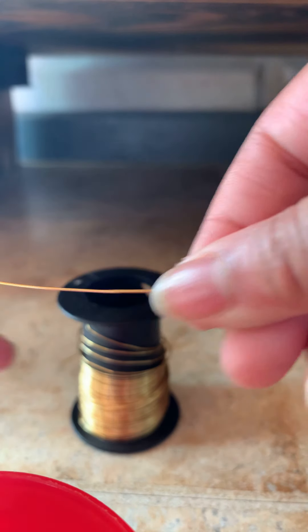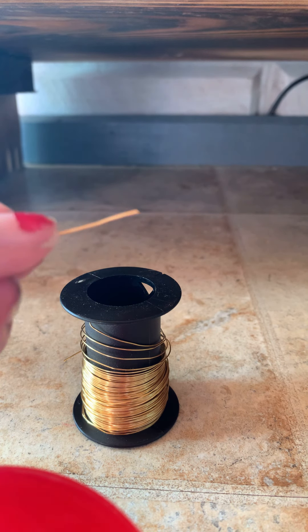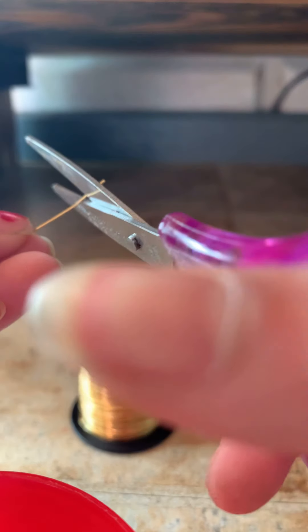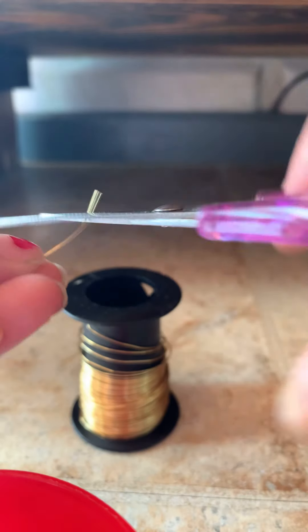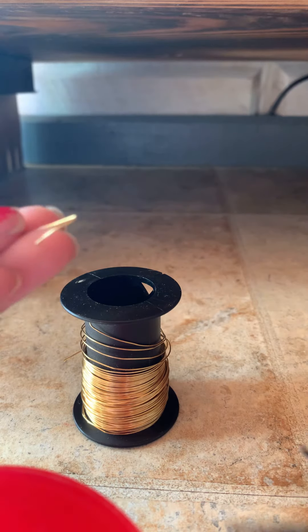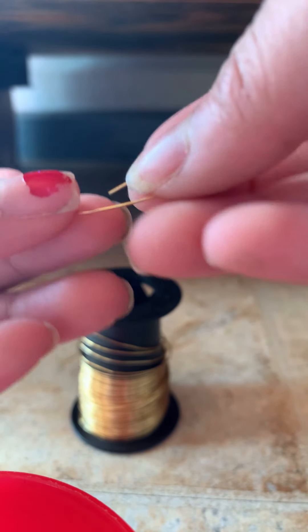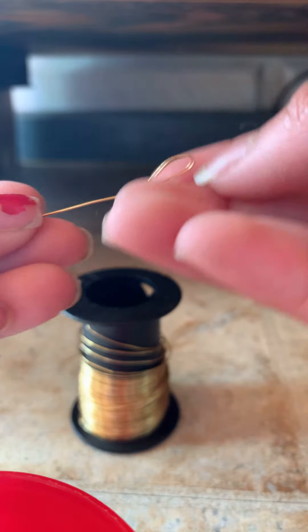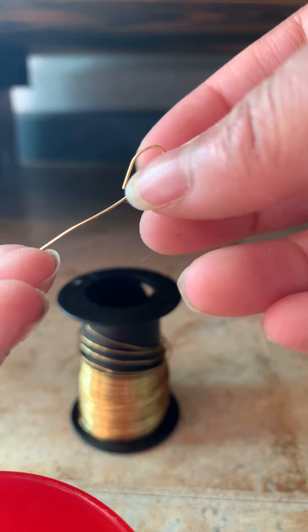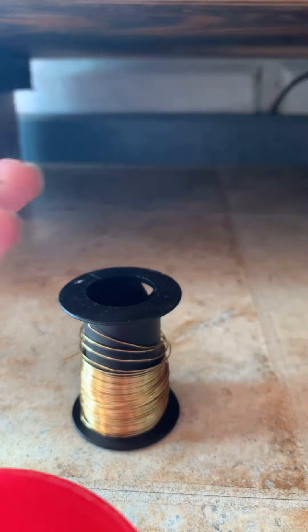Once it's straight, grab your scissors and curl the bottom end. If you have something else that's easier to curl the bottom with, please use it. You're just going to make that tiny little curl with your scissors or whatever else you can make a curl with.